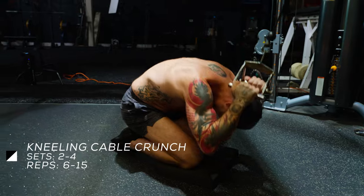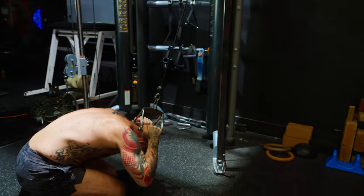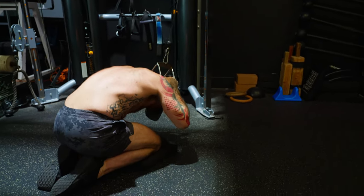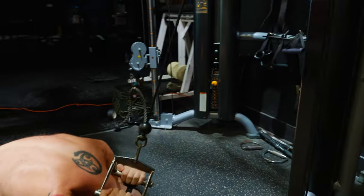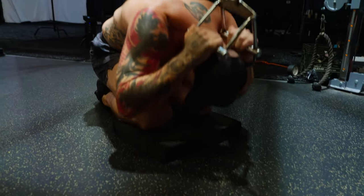Kneeling Cable Crunch. Step 1: Attach a V-grip or rope handle to the top of the pulley cable station and grasp it with both hands. Kneel on the floor a foot or so in front of the cable so you have to reach forward a bit with your hands to grasp the handle and you feel a stretch in your abs. You may want to place a towel or mat under your knees for comfort.